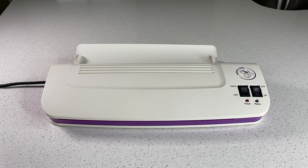Let's take a closer look at this Purple Cow laminator that I have had for at least three years and it is still holding strong. This laminator can be used for business or for home and I use it for a combination of both.